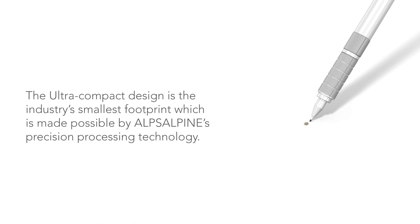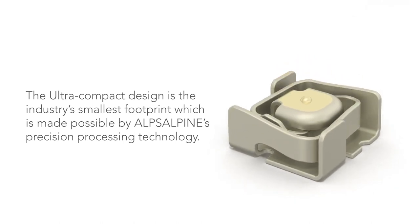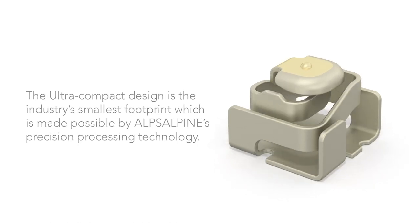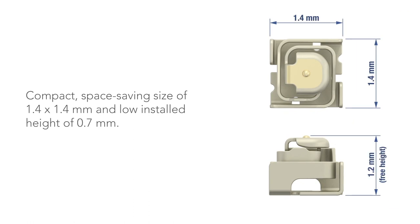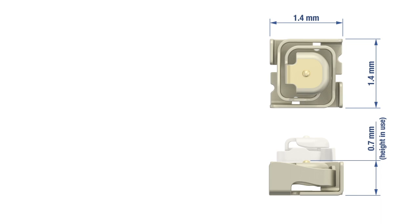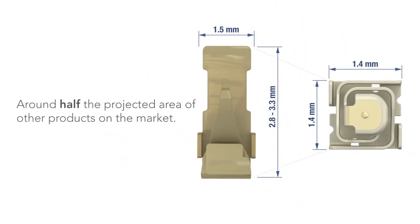The ultra compact design is the industry's smallest footprint, which is made possible by Alps Alpine's precision processing technology. The spring contact has a space saving size of 1.4 x 1.4 mm and a low installed height of 0.7 mm, making it around half the projected area of other products on the market.